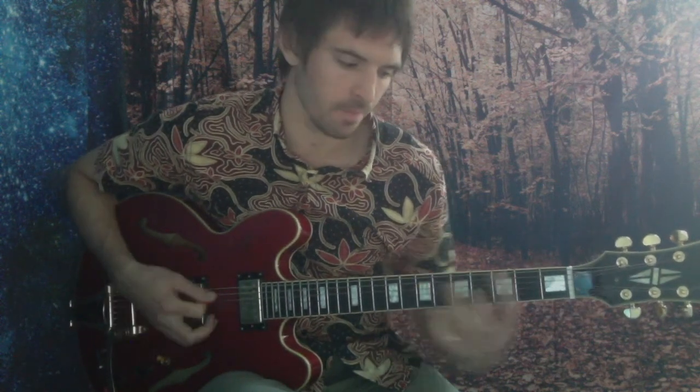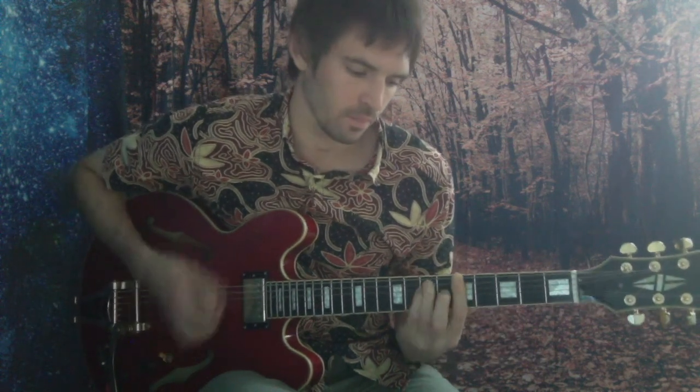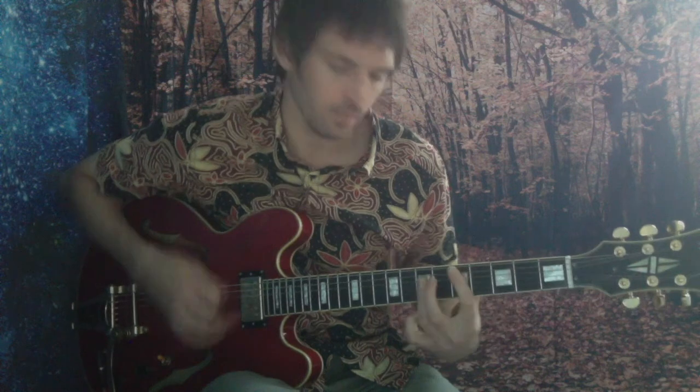The riff goes like this. Put your A minor, C, and D. Now for the C and for the D, you can just drop the bass out and just bar these.